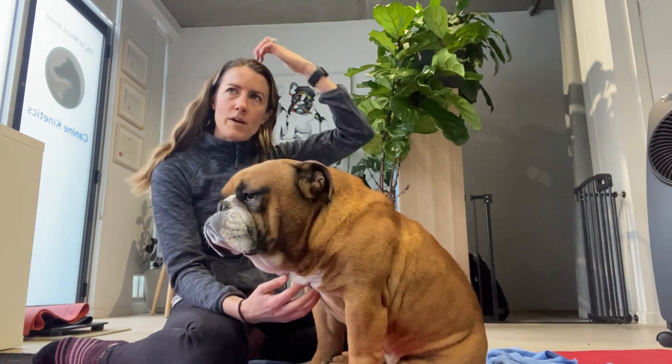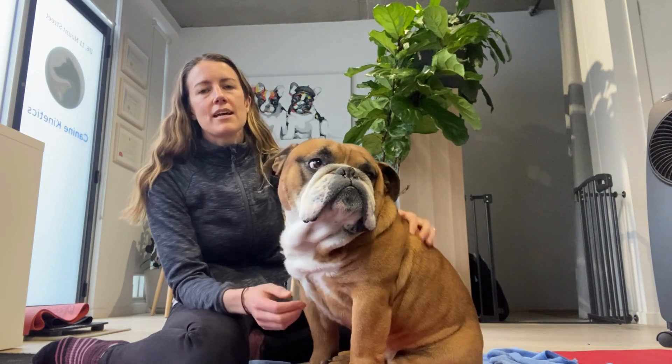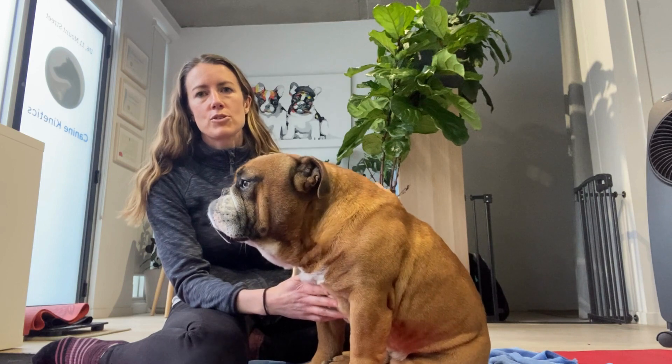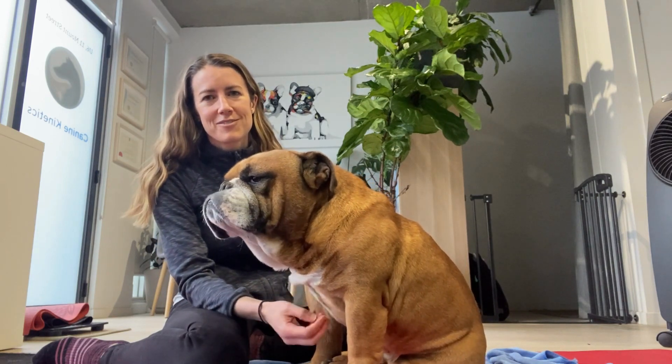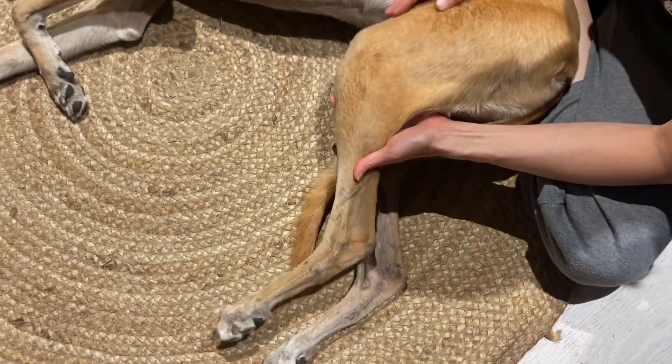Especially if it's a one-sided reflex. Today we'll go through Boston's reflex, and then we'll also compare with Paige, who tends to have a slightly diminished reflex, so you can see the difference.